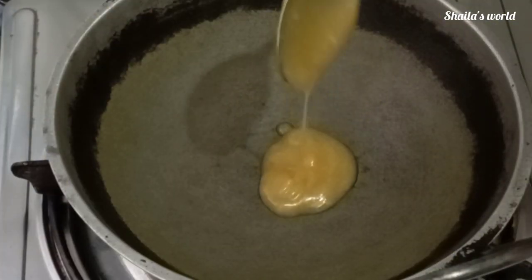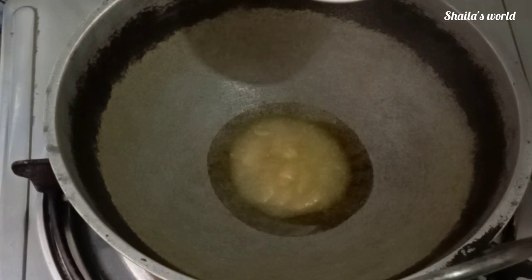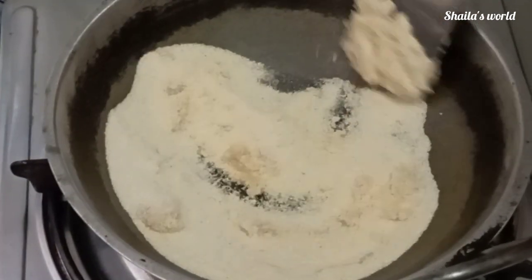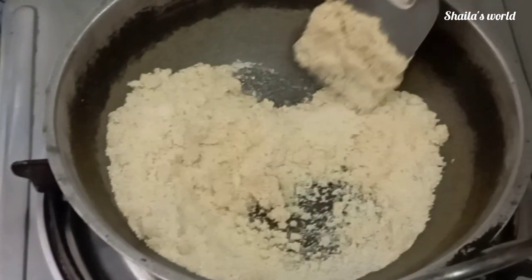We put 1 tablespoon of sugar, and we will use a cup of sugar. Then we put 1 tablespoon of the sugar and cut all the starch. Now we put 1 tablespoon to the sugar.